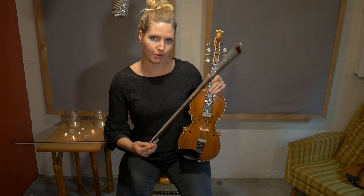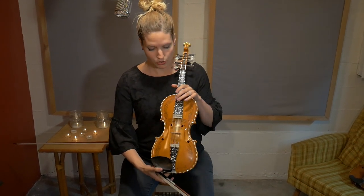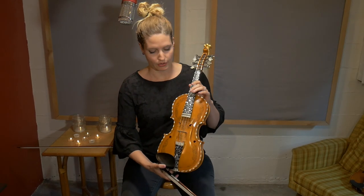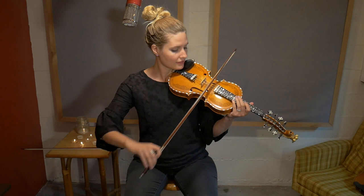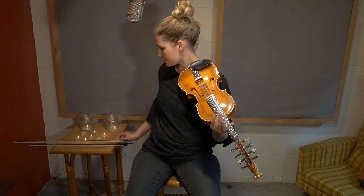I also like to use a different bow than my classical bow because the D string on the Hardanger Fiddle is usually wound on the top and it's a bit scratchy. So I don't want to break up the horse hair of my classical bow. So this is just kind of an older bow, but it sounds just fine.